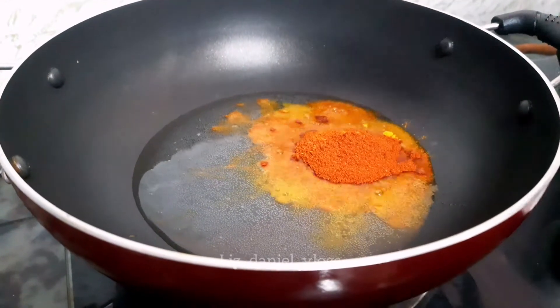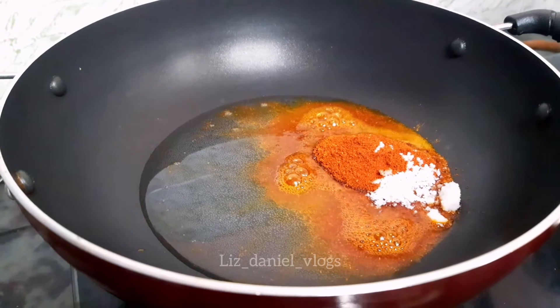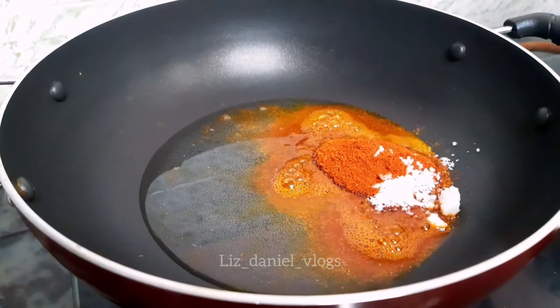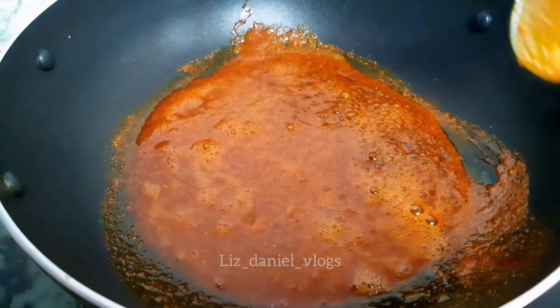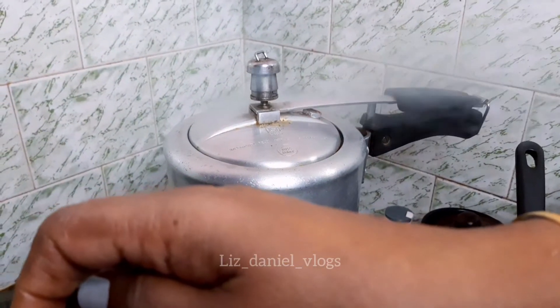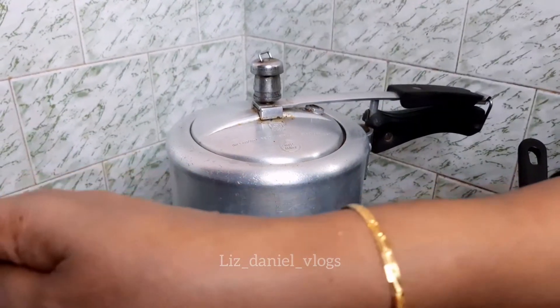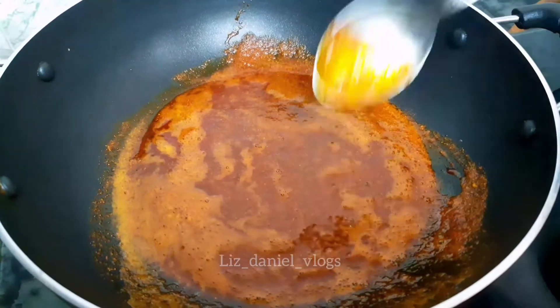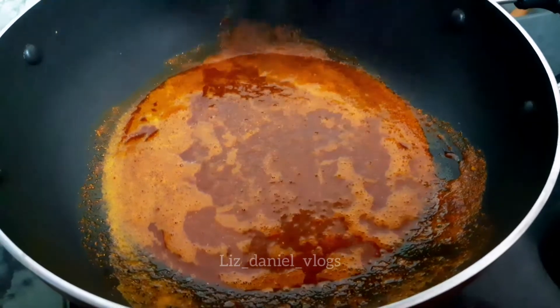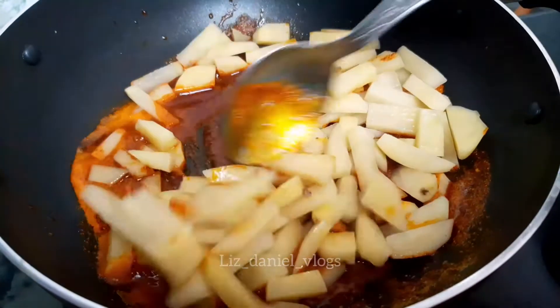Let's put the cream to the oil and the skin. Let's take the cream to the oil. Then put the cream to the oil and the oil. Now I will show you how to make it. Let's put the cream to the oil. Medium-sized pan.